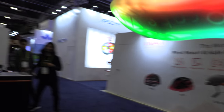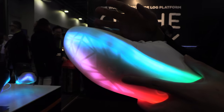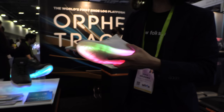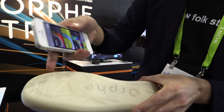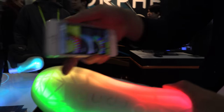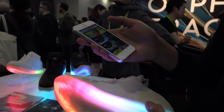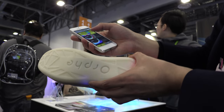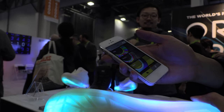So what does this one do? What's the difference with this? This is ORFY Classic. This version is more focusing on the light effects. In the sole, it has about 50 full color LEDs, and you can control the lighting by the smartphone. That's crazy, awesome, cool.